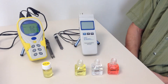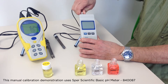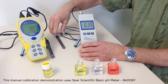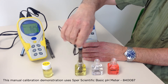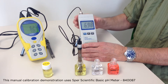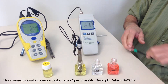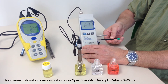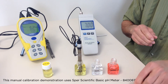Let's begin with a manual calibration pH meter. First, I put the BNC connector on the meter, turn the meter on, and put the probe in our standard solution of pH 7. As you can see, the meter is reading close but not exactly 7. To make it read 7, all I need to do is adjust this screw until it reads exactly 7.